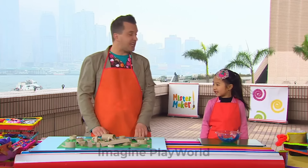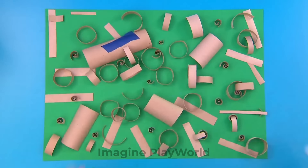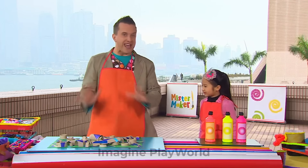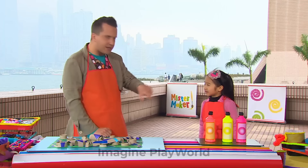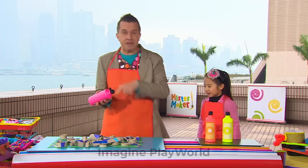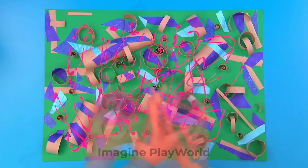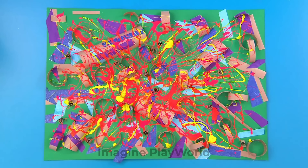Now we need some pieces of tissue paper, and we're going to stick them onto our picture. Keep on adding pieces of tissue paper until you're happy with your design. Now we can make our picture really colourful by adding lots and lots of lovely paint. Claudia, which colour of paint should we choose first? Now you can dribble the paint straight from the bottle, like this. It looks good if you use lots of different colours. And then leave it to dry. We've finished our magnificent multicoloured tube and tissue picture.